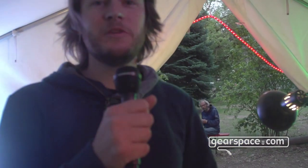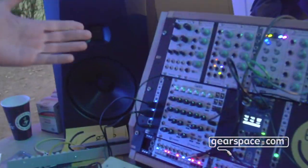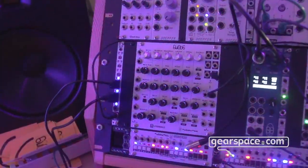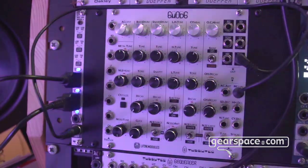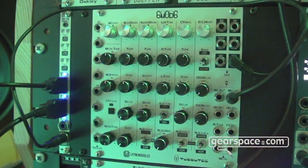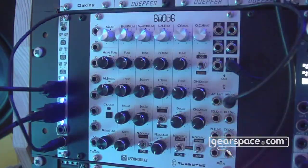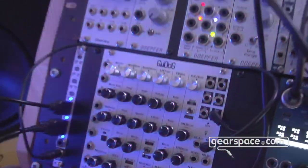Hello Gearspace! I'm Tobi from Tubotech and we have a couple of new modules to show you. The eyecatcher definitely is the 6Mod6 module. We've been working on this for the last two years together with LPZW modules and it's a TR-606 based drum synthesizer with a lot of additional features, but the original character and feel of the 606 is still there and you still get the original sounds as well.